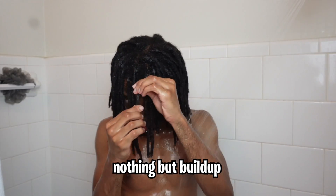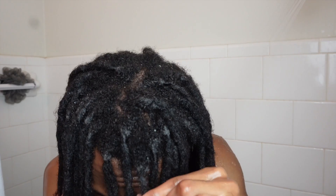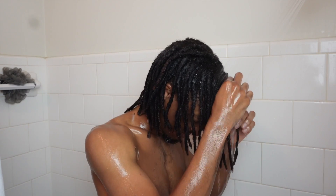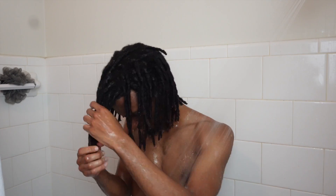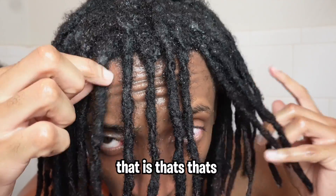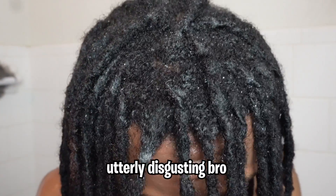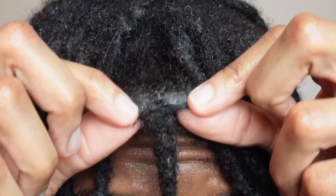Look at this — nothing but buildup! After I rinsed out the shampoo, all of this buildup just got revealed. Who knows how long this has been in my locks. When I saw this I was heated. Look at this — this is disgusting, nothing but buildup in my roots. Should I make a rinse video with some apple cider vinegar and baking soda? Y'all let me know, because I never really did a proper ACV rinse. I got hella buildup in my hair and when I saw it on camera I was heated.